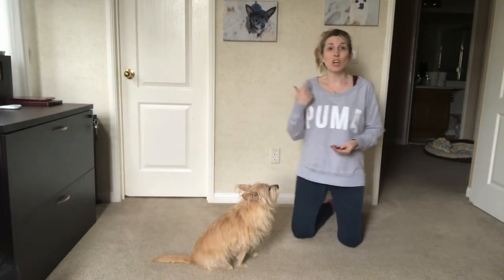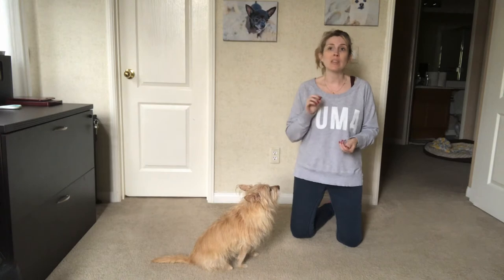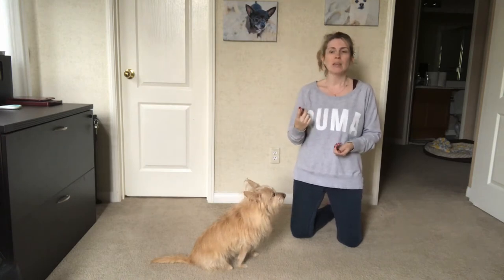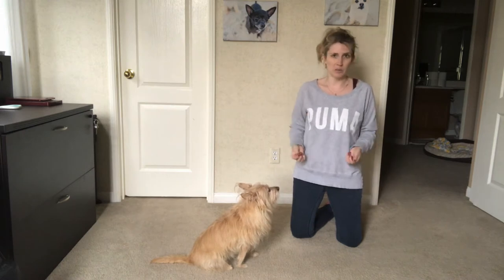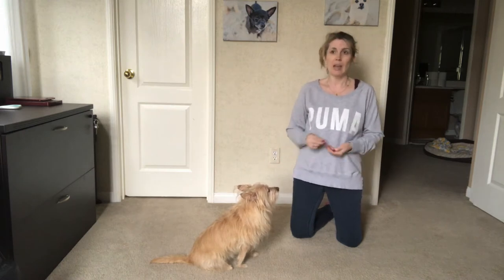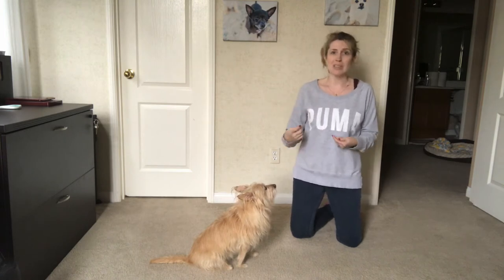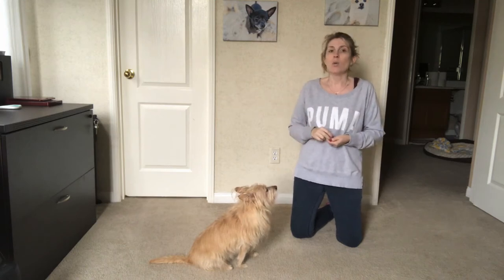Alright, the next thing we want to train is a look command. I really, really love the look command. I use it with a lot of outdoor commands because a sit is really easy for her to do. She's always going to do a sit any time I tell her to, and I really want her attention on me. I don't just want her to sit down — I want her to check in with me, especially if we're outside. The look command is really, really important in my opinion.